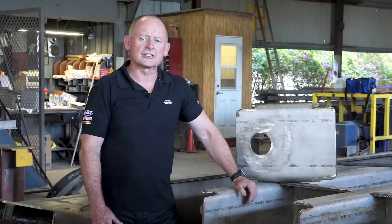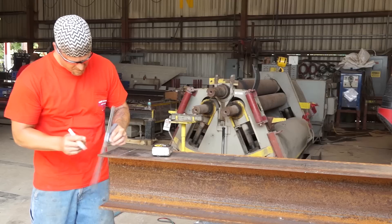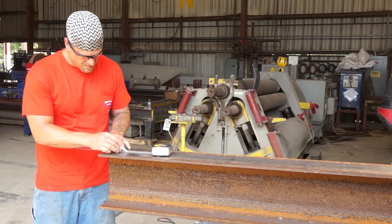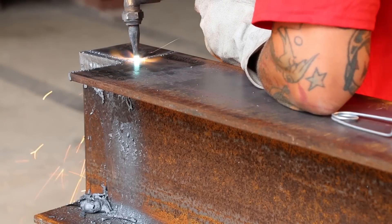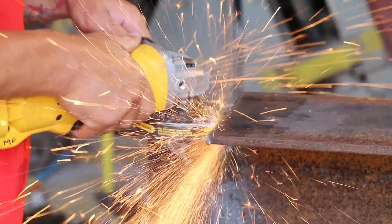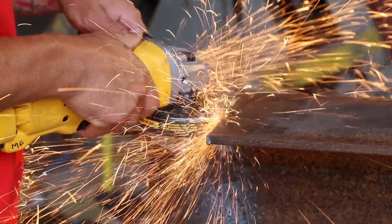These days, it's almost impossible to be competitive using a slow and manual approach to fabricating, especially when manually measuring and laying out your copes and then burning them by hand. And of course, there is the grinding and cleaning of the cope, adding additional costs to the process. All this results in way too many man hours in each cut or cope, making you uncompetitive in your marketplace.